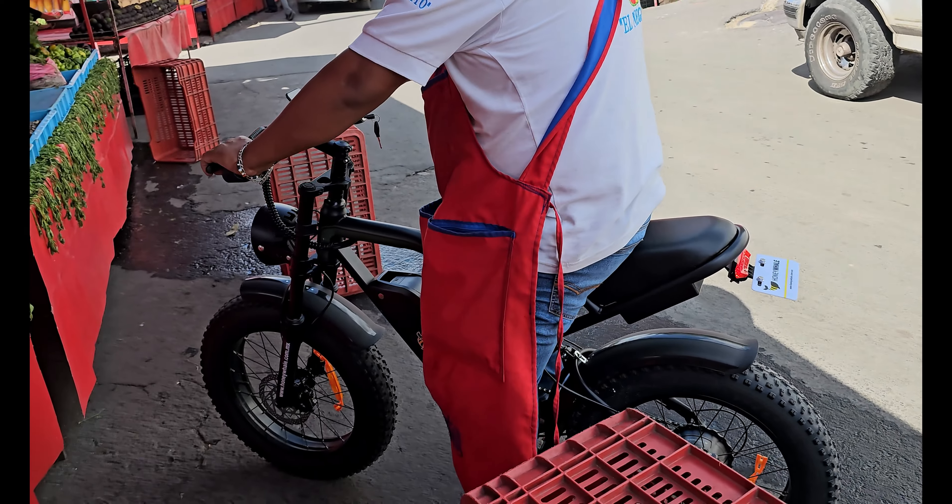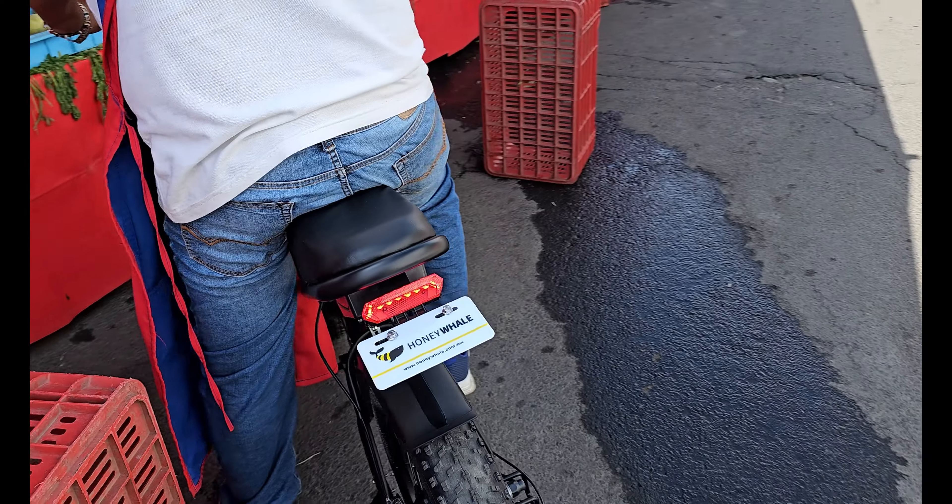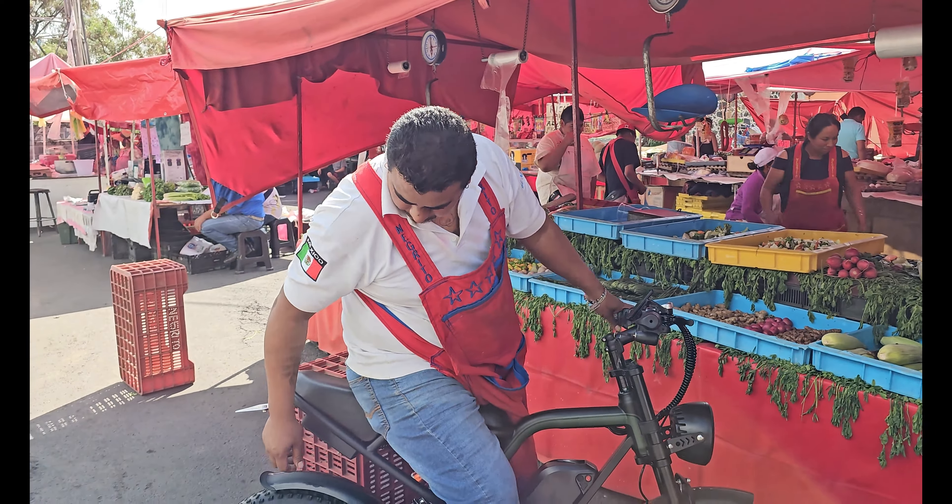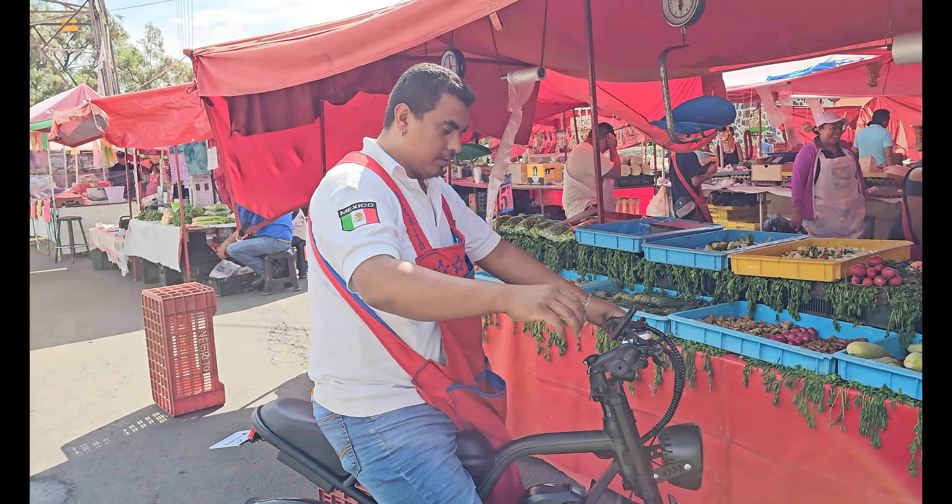Pues bueno, ahí lo tienen. Sin problema, está muy super. Está del uno, me gustó mucho. Me encantó, está muy padre. Me maneja muy bien. Dice que está más guapo que yo. Belleza natural, moreno, morenito, chulada.